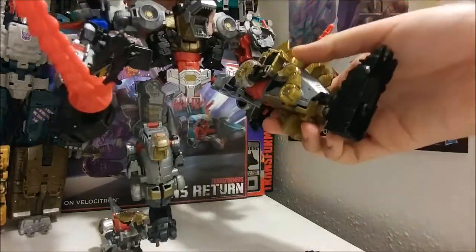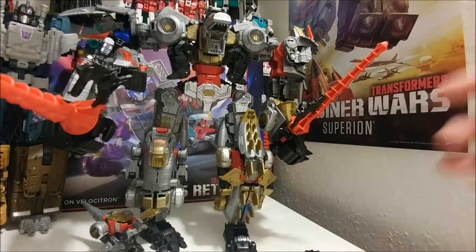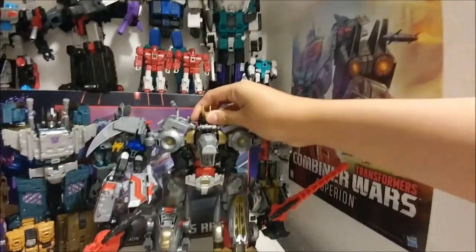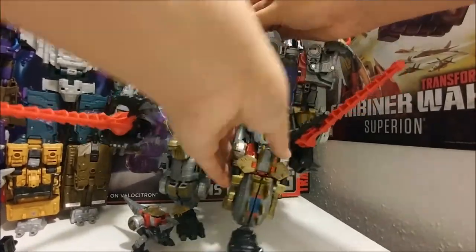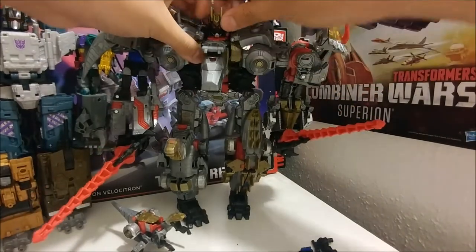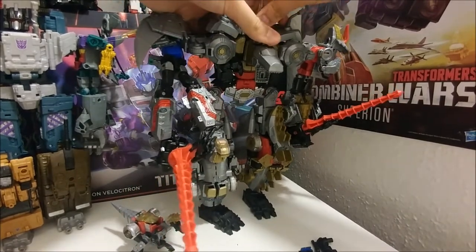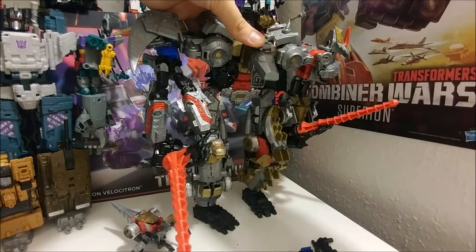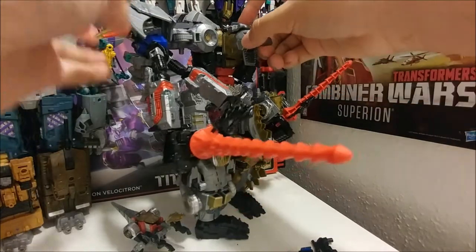The feet move, and his head is articulated. Move this a little bit up — the head can be turned all the way around. Can it look up? Not really. It can look down — yeah, it's on a hinge so it can look up and down like that. Other than that, no additional head articulation, which is unfortunate.